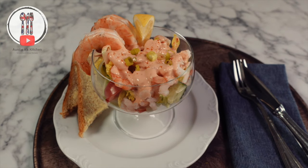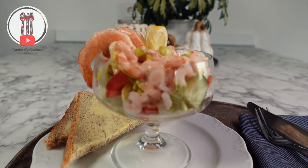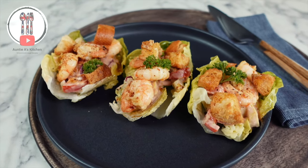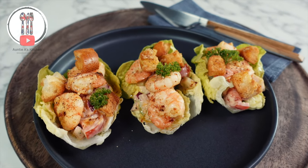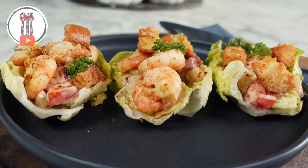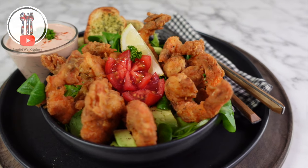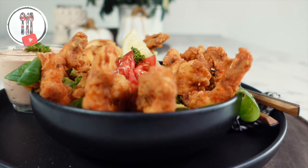Hi there YouTube friends. Welcome back to Auntie A's Kitchen and today we're going to be making a popular British classic prawn cocktail, serving it in three different ways. In the first part a traditional prawn cocktail with a Mary Rose sauce. In the second part some garlic prawns with a Mary Rose crunchy salad served in a lettuce leaf, and in the third part we're going to spice things up with some Cajun flavors and crunchy prawns. Let's get started.